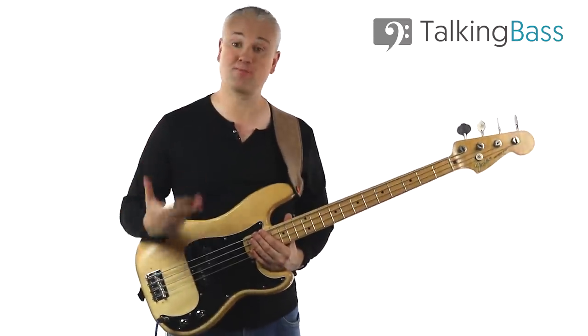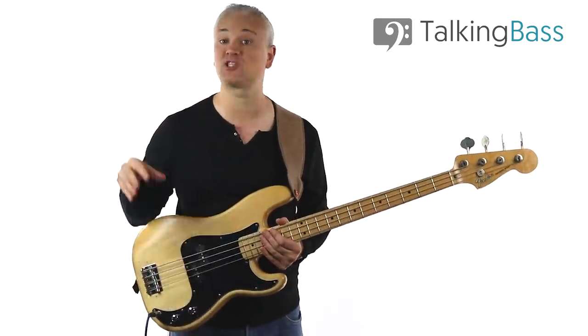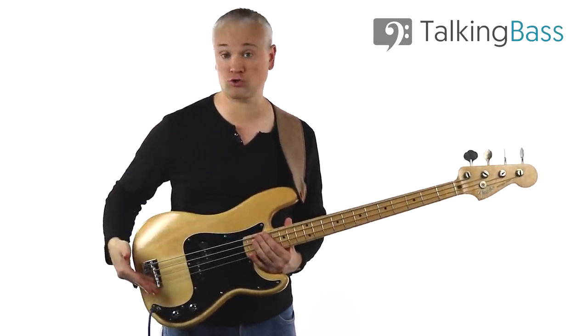First of all, what's the difference between passive and active basses? Well, it's all to do with the pickups, or more accurately, the electronics and preamp that work alongside the pickups. A passive bass is a normal run-of-the-mill bass with a basic single tone control.